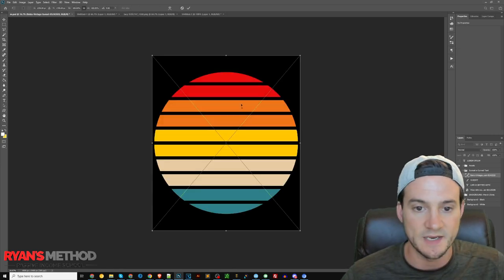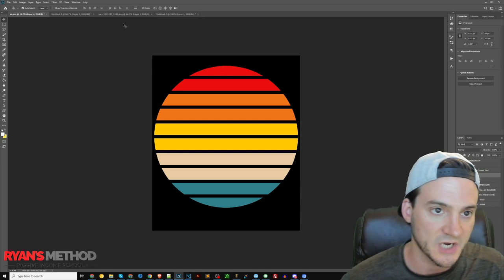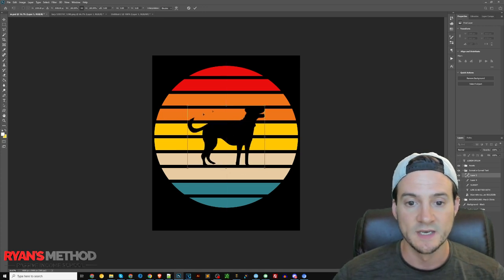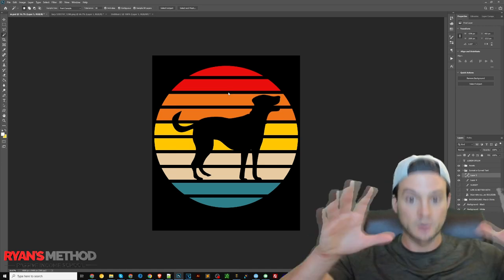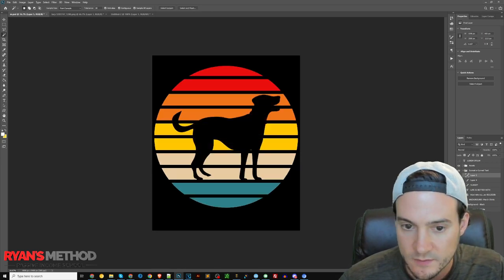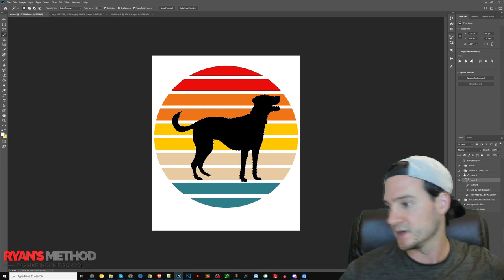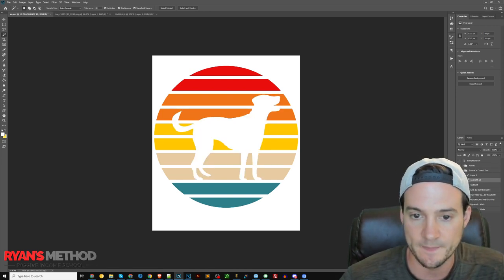Let's do another one real quick. I grab a second sunset, place it, and merge it with a blank layer — if you skip that step you won't be able to cut from it. Now I've got a dog graphic. Depending on how you want to do your graphics, I'm a big fan of bigger graphics — they tend to work better. The magic wand was selecting everything because the dog blends into the background, so I turn the black background off to just get the dog, then select the sunset layer and cut.